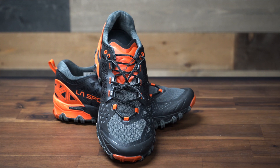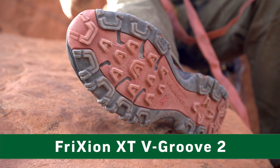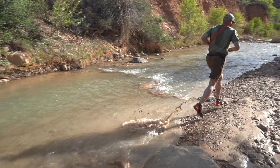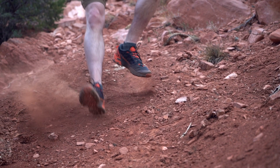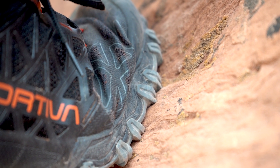With a dual material sole called the Friction XT V-Group II, it has compound rubber to provide a sure grip on both wet and dry terrain. The angled lugs of the impact brake system give you excellent braking on downhills even with loose soil by digging in deep on the downward side. The traction continues to the sides of the midsole so that you can hold on to the terrain even when side hilling.